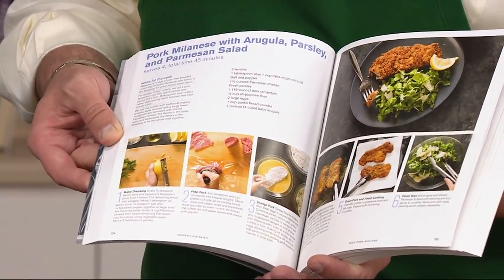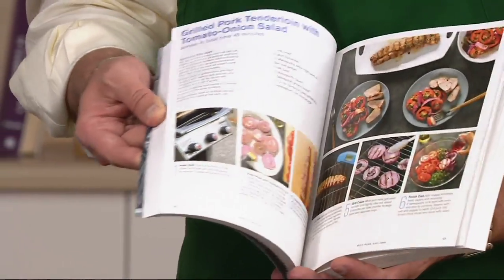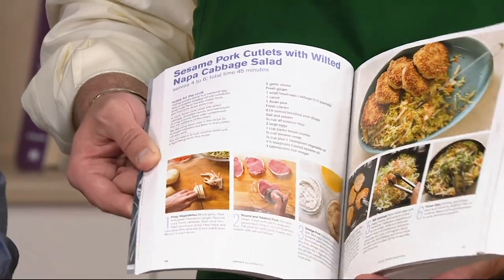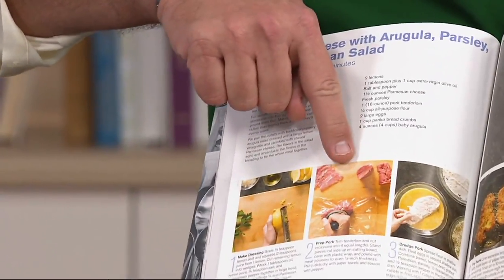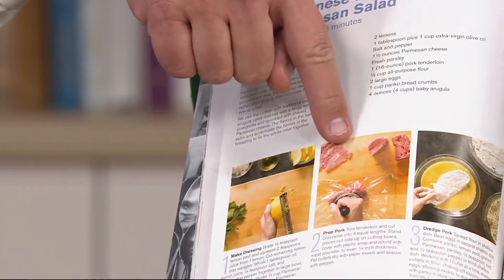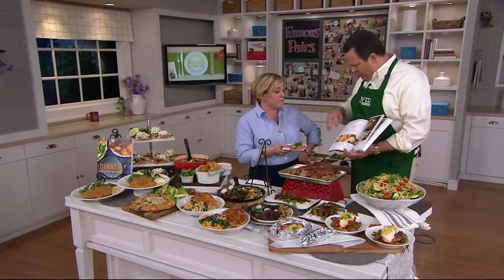And this Pork Milanese is on the table. Ordinarily I wait to take you on a tour of the book, but it's so important that you see how the book is laid out. Let's get back to Pork Milanese — complete with instructions on pounding the pork cutlets so you get just the proper result. Tell us about Pork Milanese.